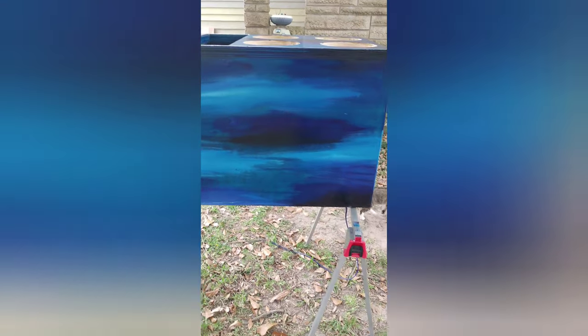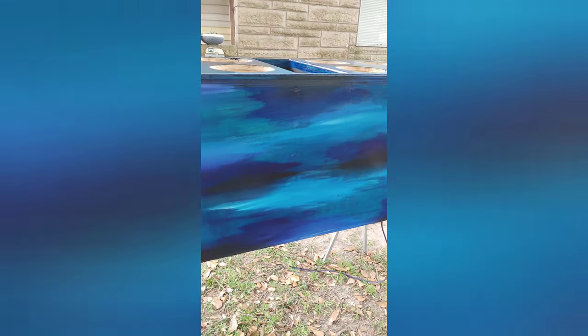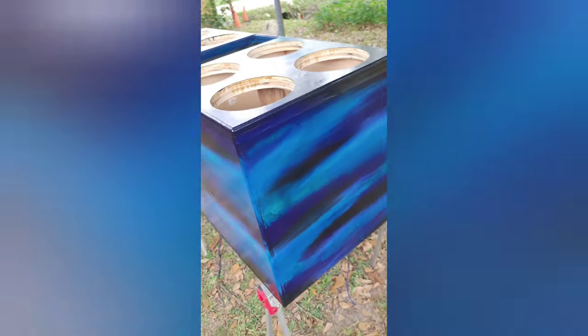This is the back side of it. Just wanted to give a little update — I did finally pull it out, got all the stain done.